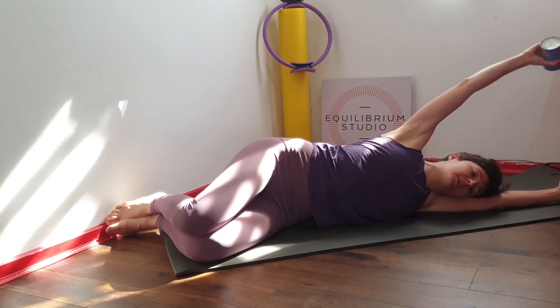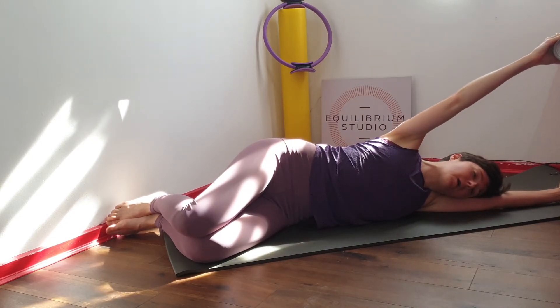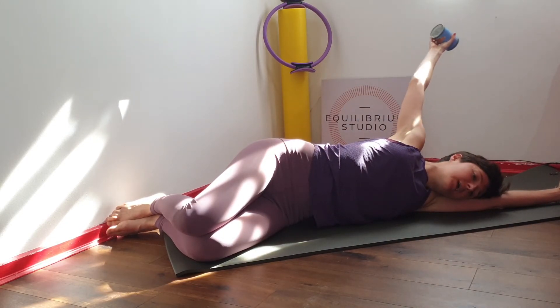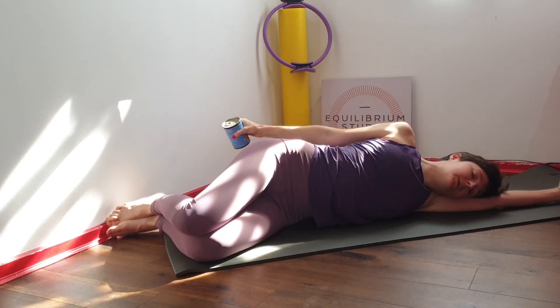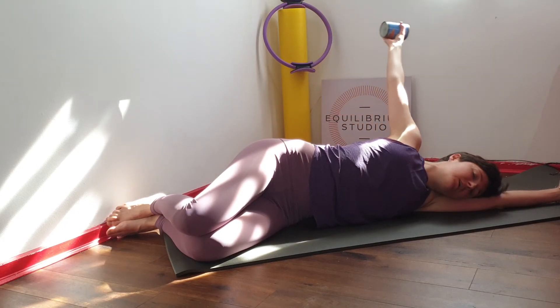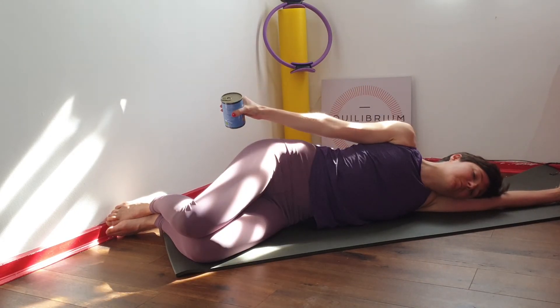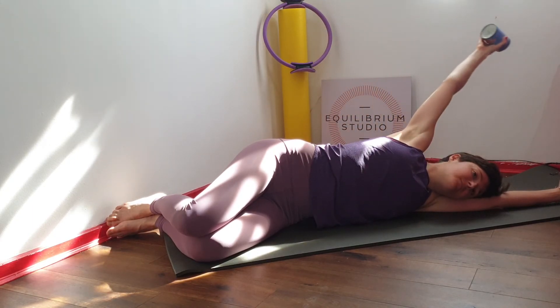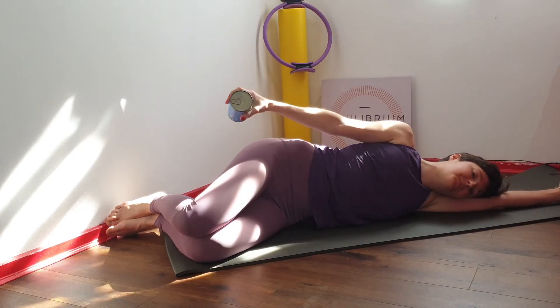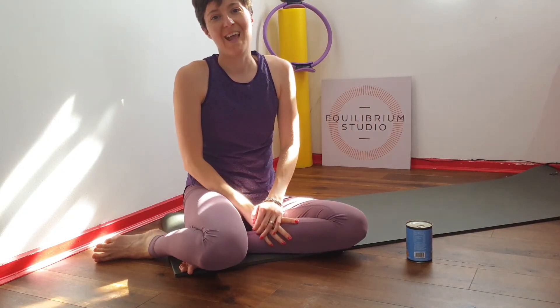Then take a few nice circles with the arm. Inhale to reach the arm up towards the ceiling and exhale to bring it back down. Change direction. Inhale as you reach the arm up and exhale to bring it back down. Once more, and down. Thank you for watching and well done.